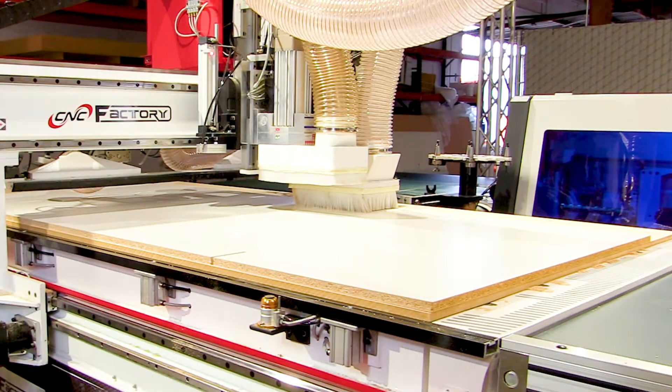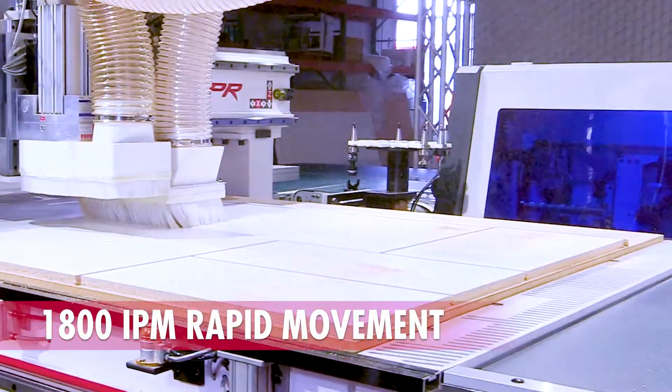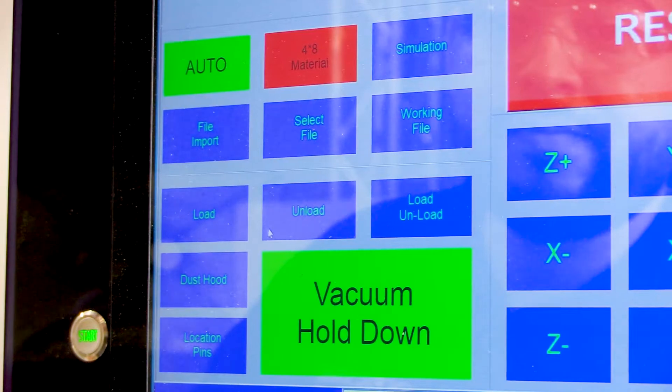Its fast, precise, and consistent cutting makes production a breeze. The Raptor's automatic functions eliminate critical thinking and human errors. With CNC Factory, automation is simply made easy.